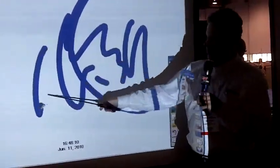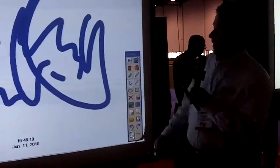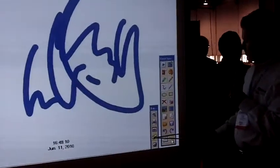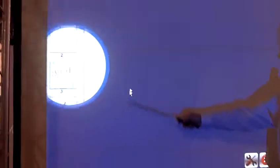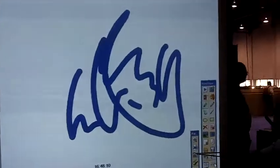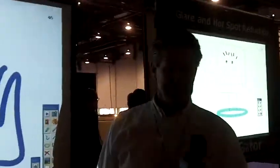So in whiteboard mode, as I'm drawing, I'm actually creating pages. I can look at all the pages on the side. I can go into a spotlight mode and highlight certain parts of the screen, or I can use a shade tool, which allows me to reveal certain objects on the screen — so if I wanted to do a little bit at a time. But this has been one of the greatest products we've introduced at the show, and we're just having a good time. Thank you very much, Doug.